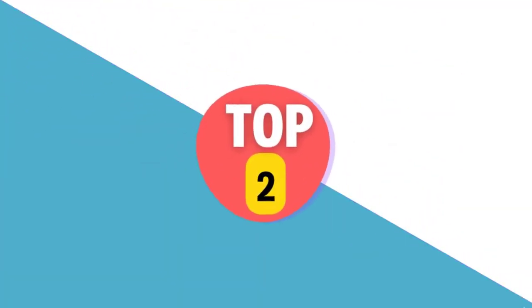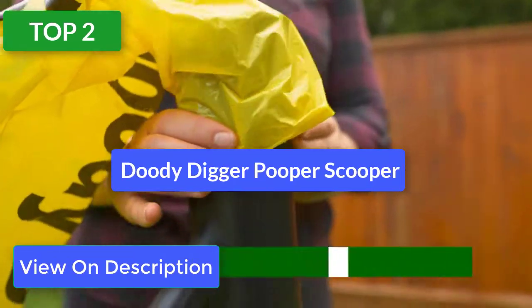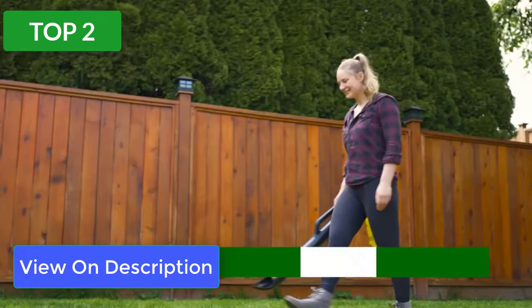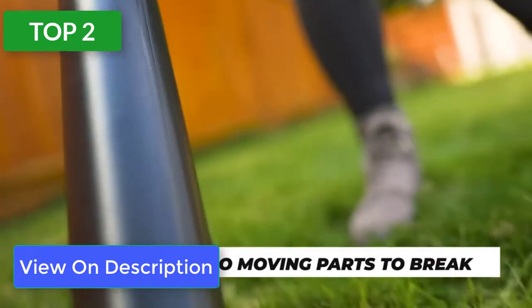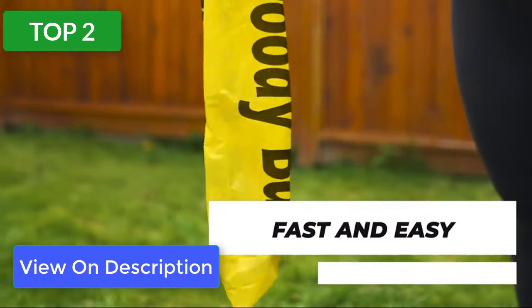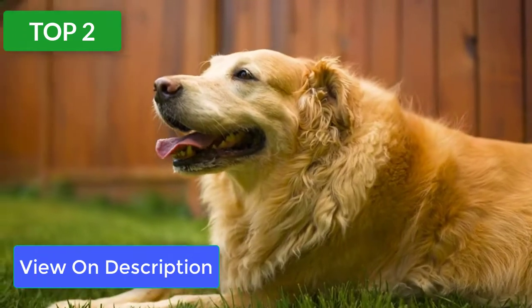Top 2 reviews. Product: Duty Digger Pooper Scooper. The Duty Digger offers a unique way of picking up poo. Its strong yet lightweight one-piece design ensures there's no mess and, best of all, no contact with the waste or smell. Simply scoop and raise vertically to drop your dog's poop directly into the attached bag.